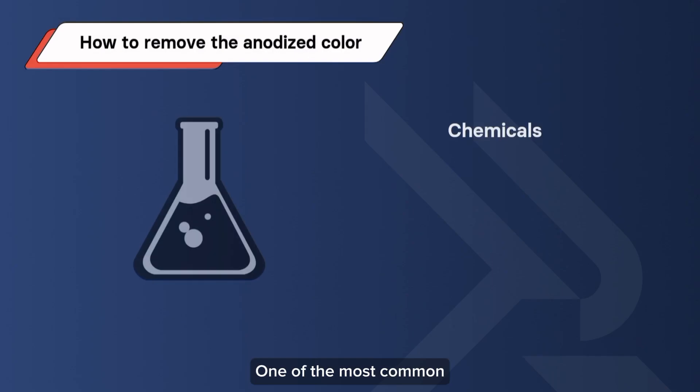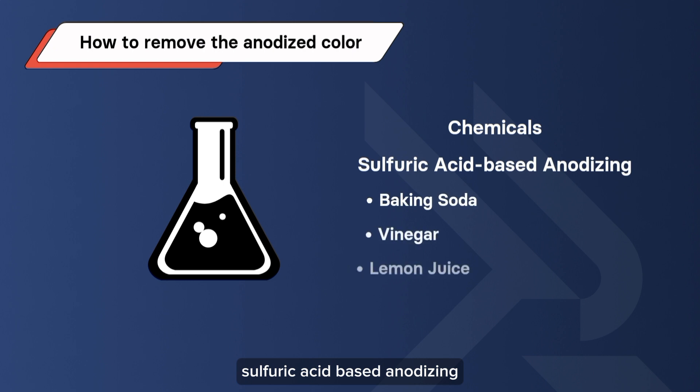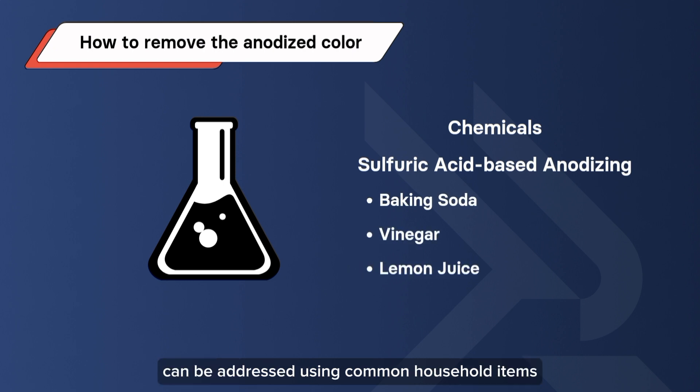Let's check how to remove the anodized color. One of the most common approaches to removing anodizing from aluminum involves using chemicals. Different types of anodizing call for different chemical solutions. For instance, sulfuric acid-based anodizing can be addressed using common household items like baking soda, vinegar, or lemon juice.